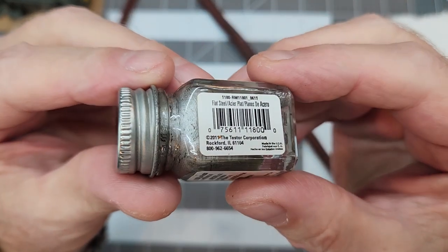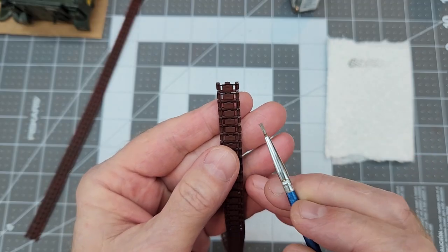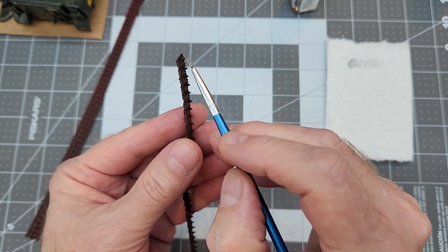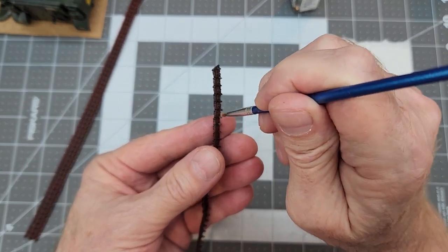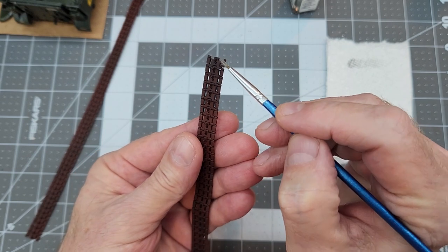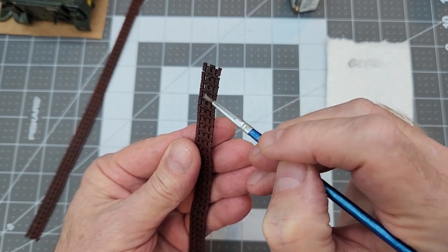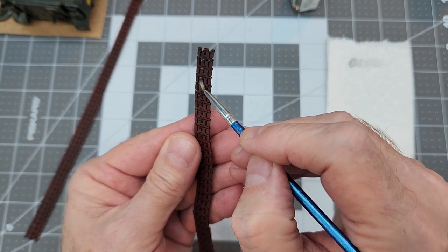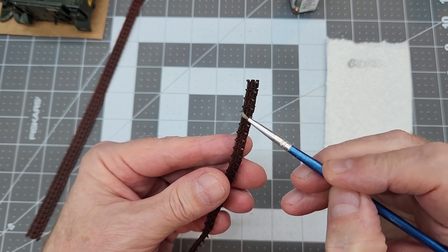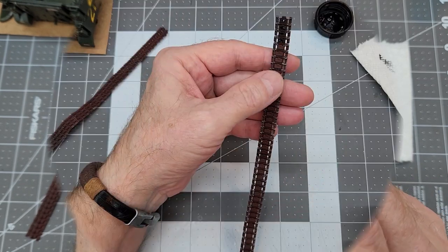Once we get our tracks all sprayed up and dried with the rust color, we're going to use this flat steel enamel paint by Testors and do a little bit of dry brushing. What we really want to do is just bring out the sharp edges on the tracks and also the center guide horns. There wouldn't be any rust on the road contact areas or anywhere where the metal part of the shoe has been scraping around in the dirt and gravel and rock. And of course the guide teeth where they run in between the road wheels — there's not going to be any rust on that part either.